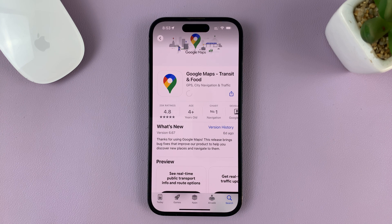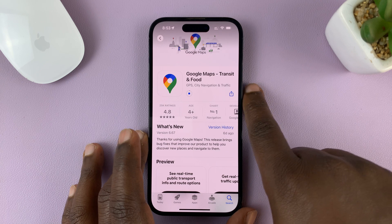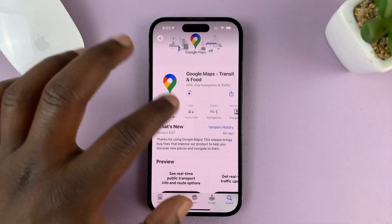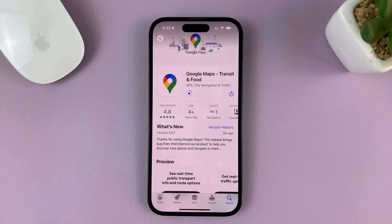Google Maps will be installed. If it's the first time, you might be required to verify by double pressing the side key. Otherwise, just wait for Google Maps to finish installing.